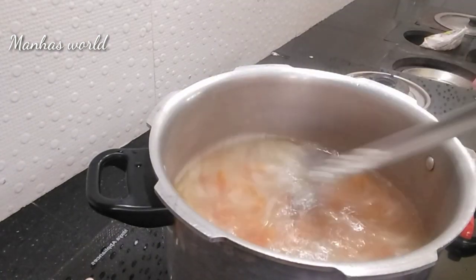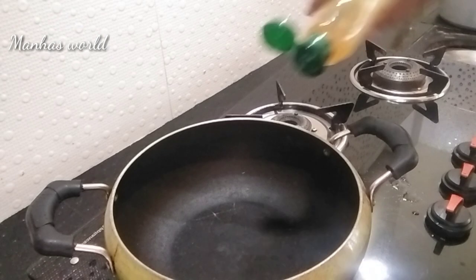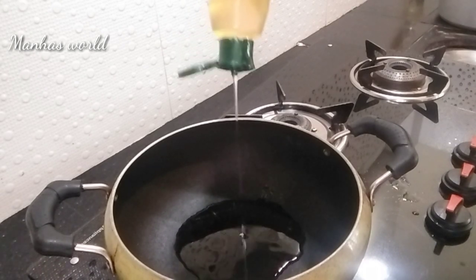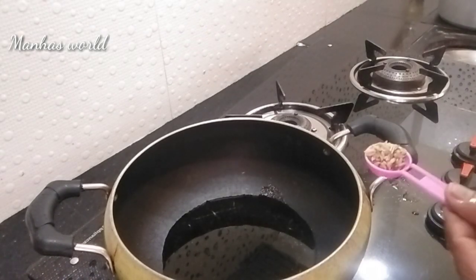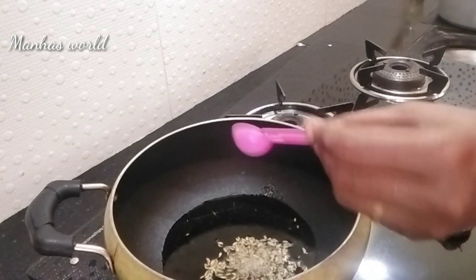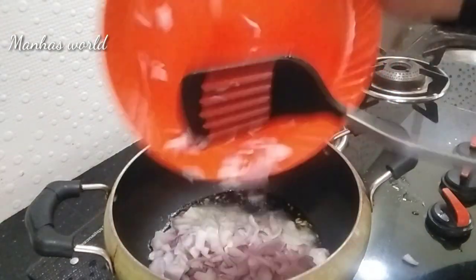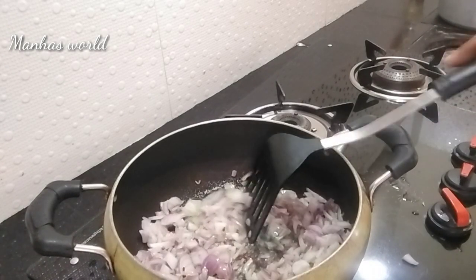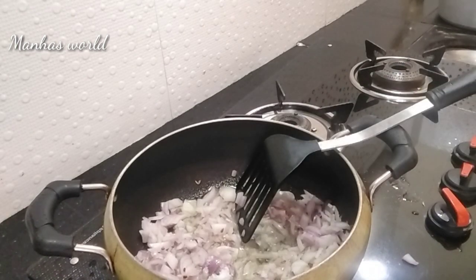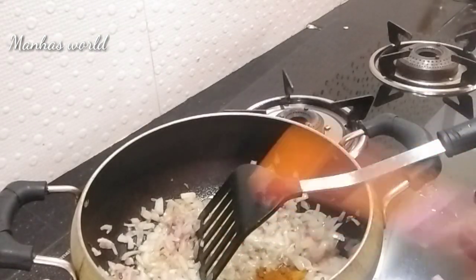When you cook the chicken, you can cook the chicken with pepper chicken. Then you can cook the chicken with a small onion. Put a spoon in medium size and cut it in medium size.